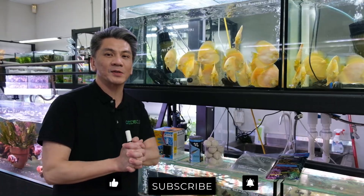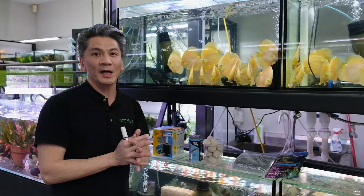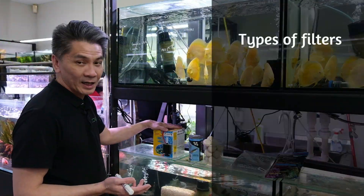Hi guys, welcome to another episode. If you like the videos, please don't forget to hit the subscribe and like buttons. Today we're going to talk about filtration. There are three types of main filtration that we use: the mechanical, the biological, and the chemical.